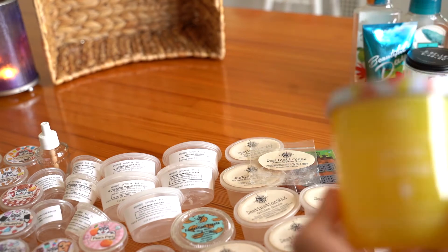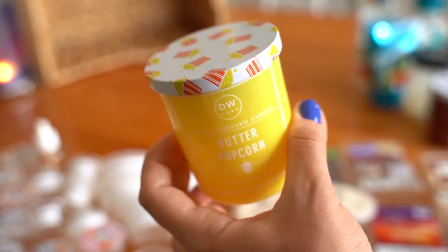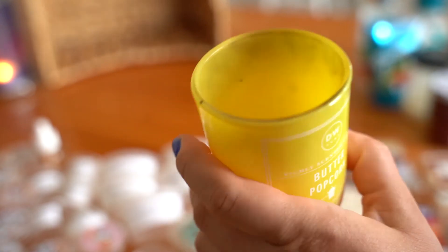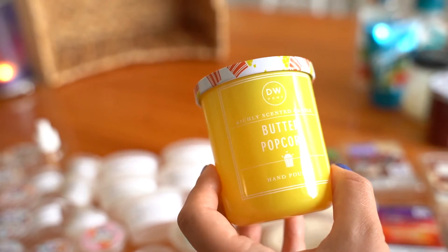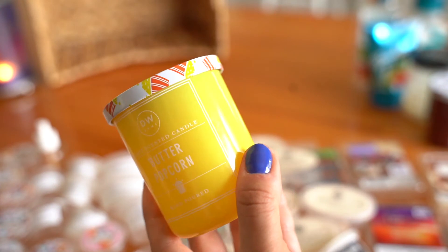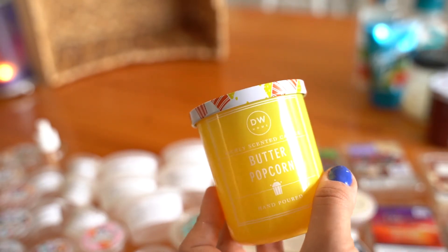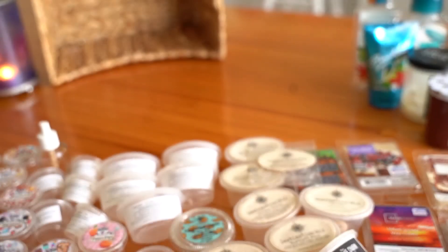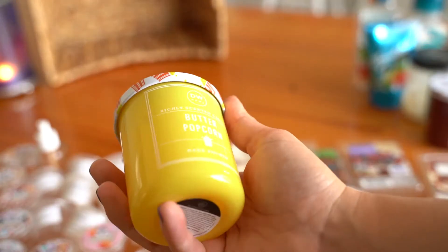Saving the best for last — Buttered Popcorn. It's got that cute little popcorn design on top. This one burnt very well all the way down with a little more sooting than the others. I had it in the bathroom first and it felt weird for the scent, so I moved it to the kitchen where it was super strong for a mini candle — probably nine out of 10. It smelled buttery, crunchy, and just authentic. Would I repurchase? Probably yes. Totally surprised me.